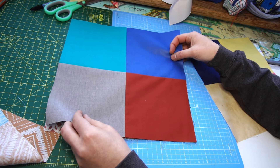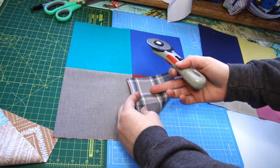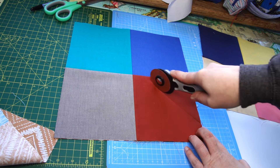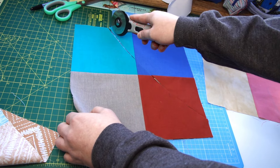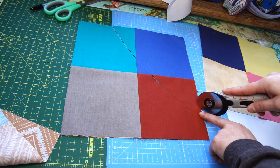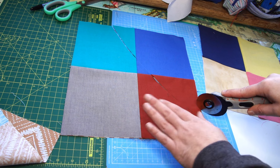Put them one on top of another - doesn't have to be exact but as best you can. We're going to be doing four cuts. Start from the direction where you have the block you like the least. You want to start somewhere about an inch from the tip, go up and then angle to the right - that's one cut. Make sure you've got a nice sharp blade in your rotary cutter. For the next cut, start at least half an inch away - or even better, three-quarters of an inch - because remember the seams will eat that fabric. Don't measure, just eyeball it.